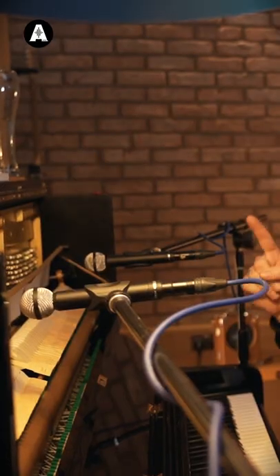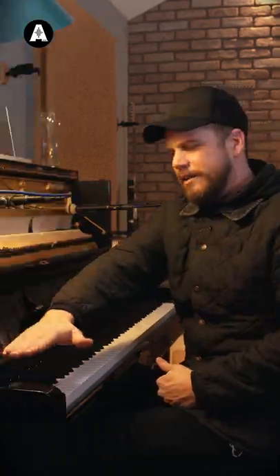The piano is a wide instrument, that's why I like to use a spaced pair — two microphones, shoulder width apart in this example. Check it out, left to right. That's how wide it is.